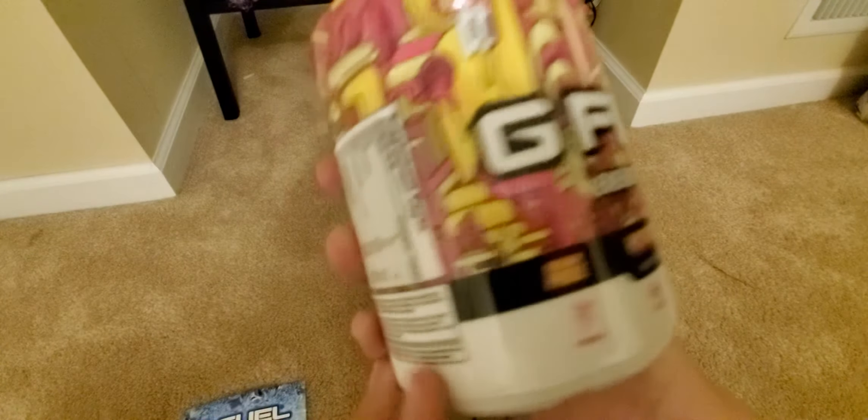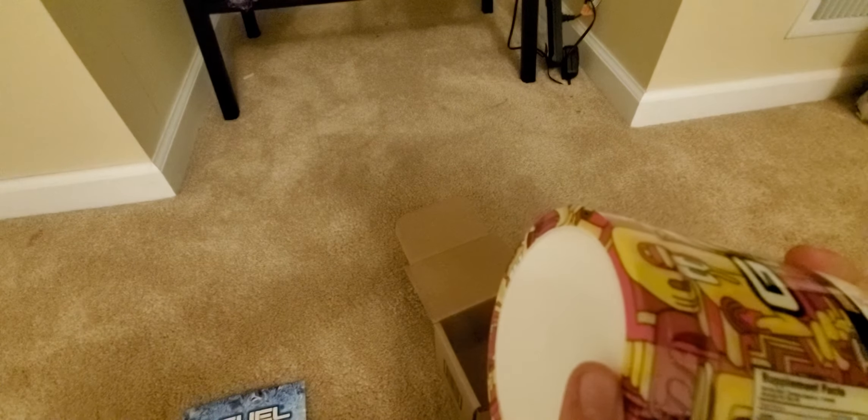I like the product — the way it looks. The tub looks really nice. The design on it is really good. On the back: total calories is 15, approximately one scoop which is 7 grams, the serving sizes for the tub is 40, 0 grams of fat, 3 grams of carbohydrates, 0 grams of sugar, Vitamin C 250 milligrams, Vitamin E, and all that stuff.